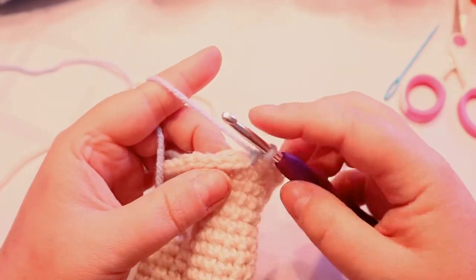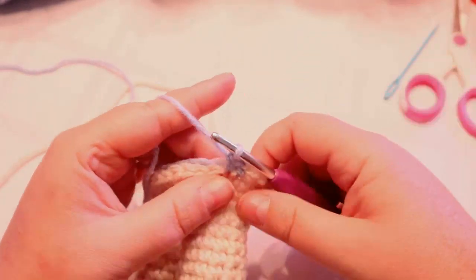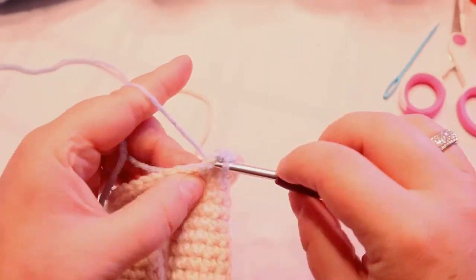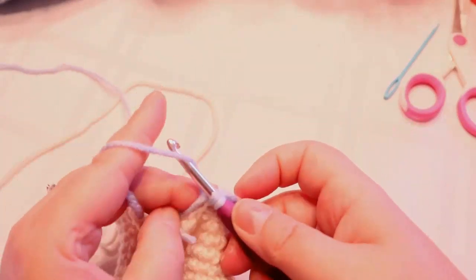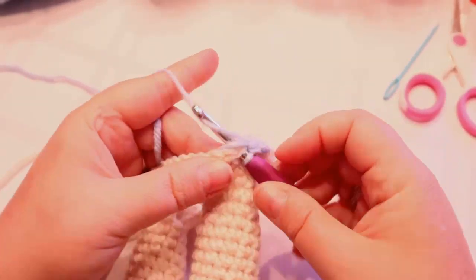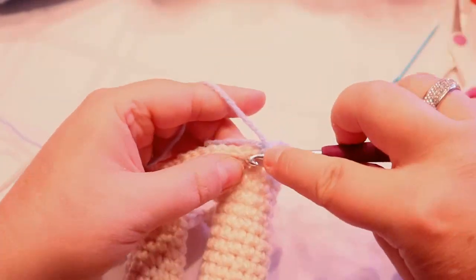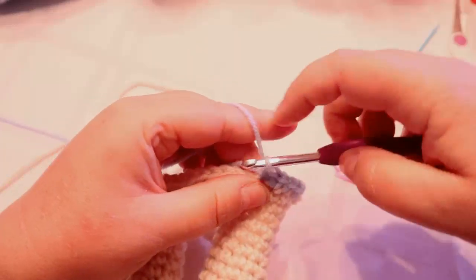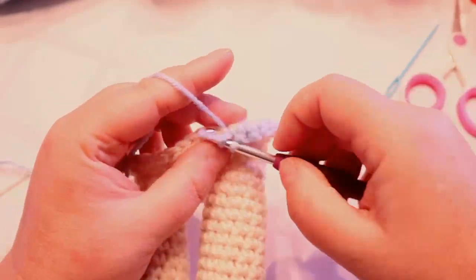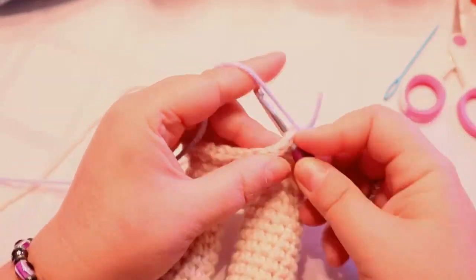You're going to do 10 rows of your dress color. After the first row, put your stitch marker in when you come back around. It's just one single crochet in each stitch around for the next 10 rows. I'm going to weave in my white for a little bit here, and then once I cut it off we can sew up the crotch hole.